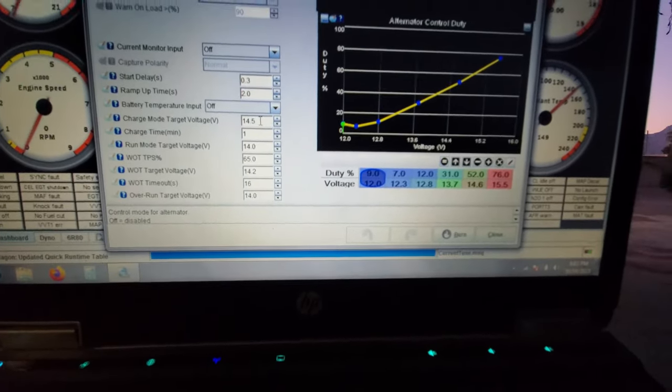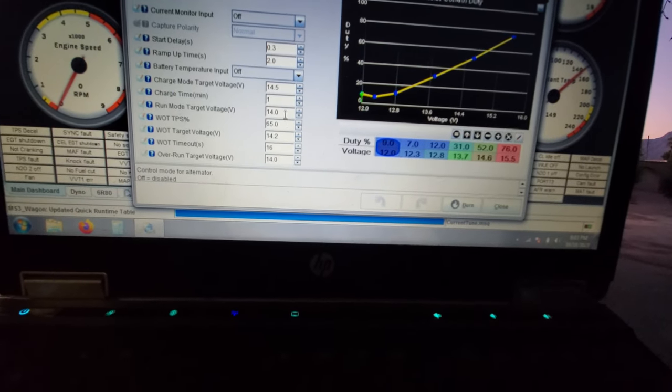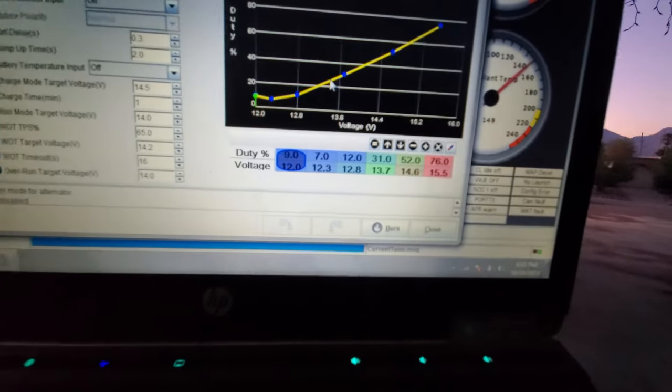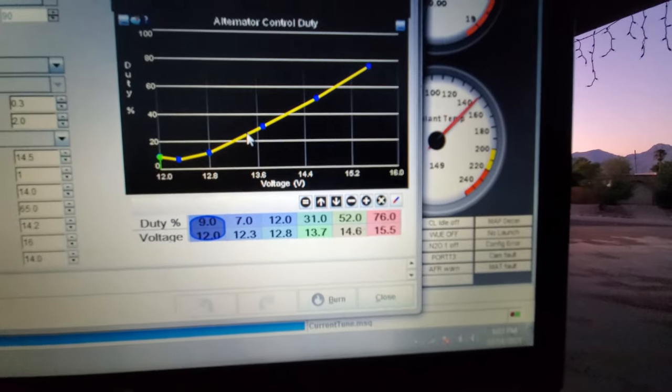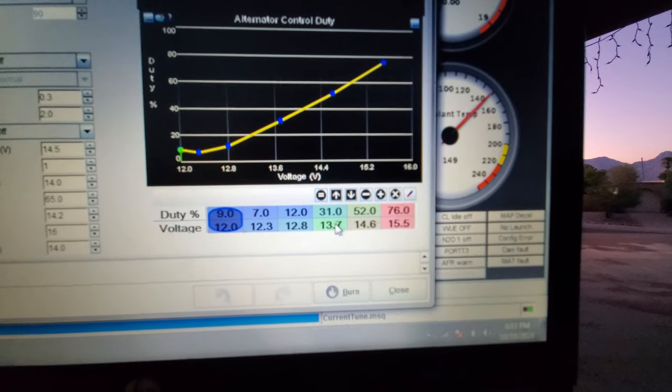Start charging at 14.5 for a minute, and then we ramp down to 14.0. And then you have some other little settings here. So this curve here is your actual duty cycle per voltage.